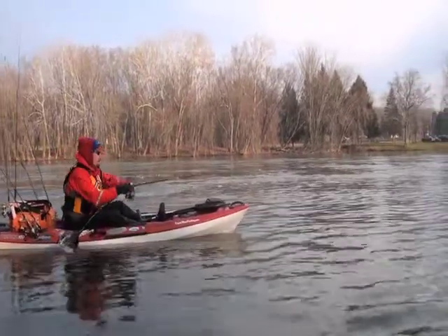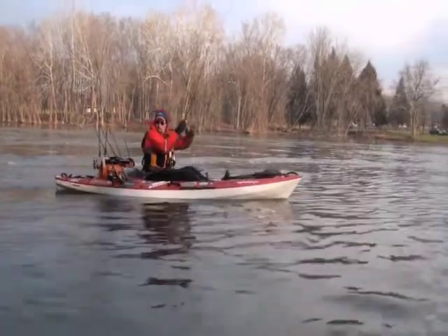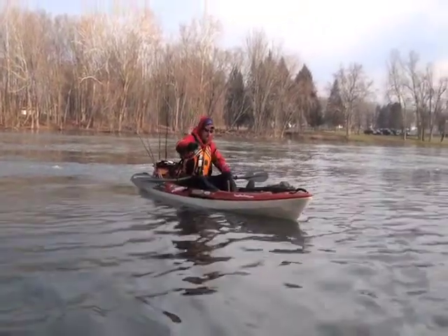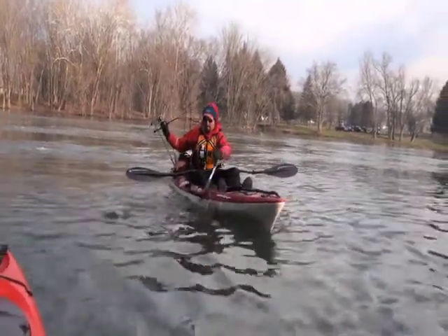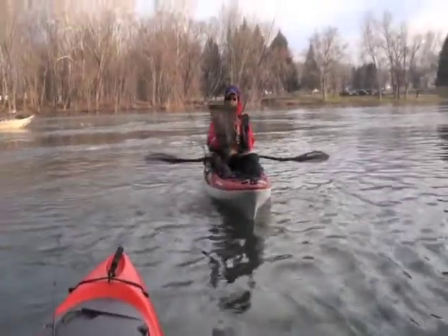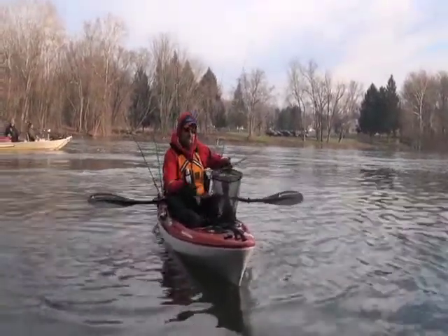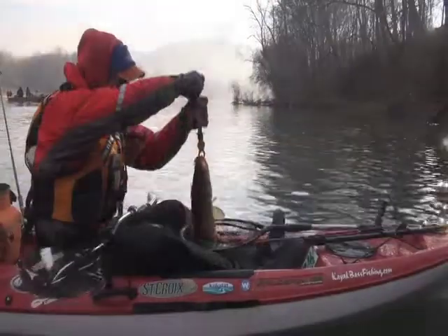First one on the new rod! I think he looks good — wow, yeah, he's a good one. Big walleye! How cool is that? Very large walleye. He hit hard. That's a nice one. Maybe you accidentally built yourself a walleye rod! You crushed it.